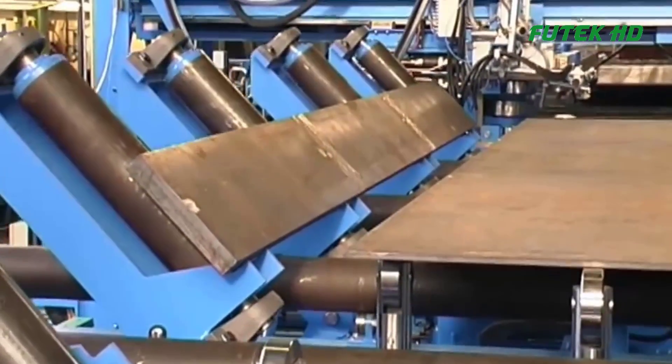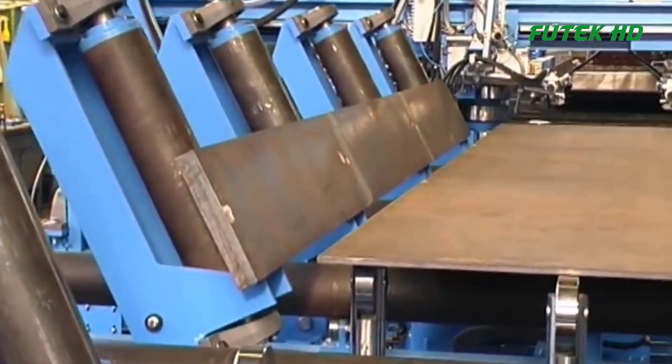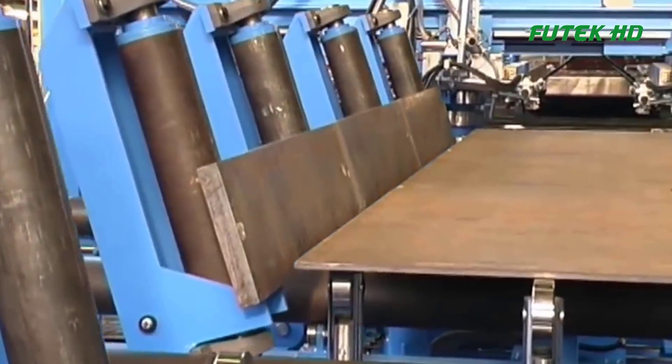The front welding machine then joins the steel components together through high-quality welding techniques, ensuring the structural integrity of the beams.